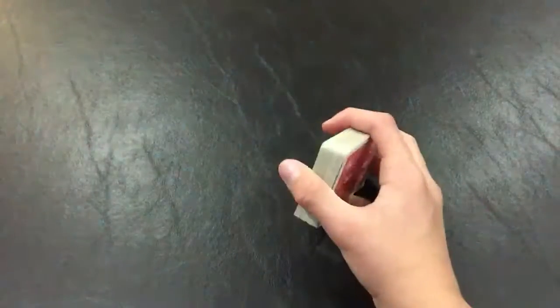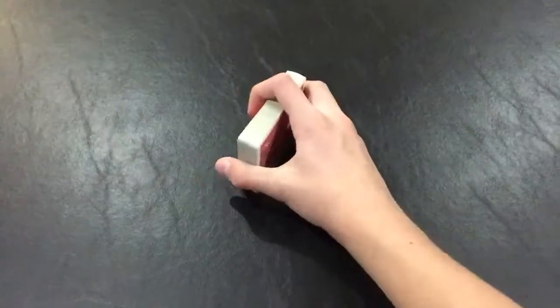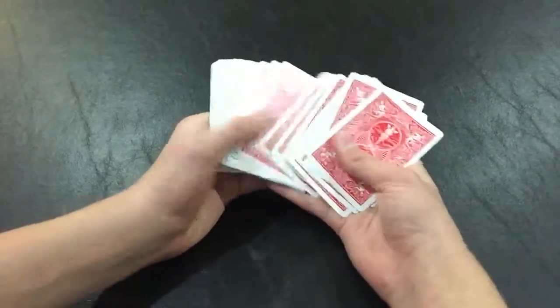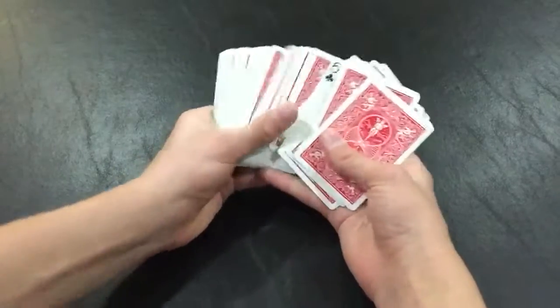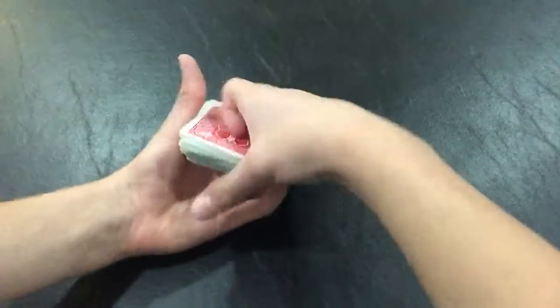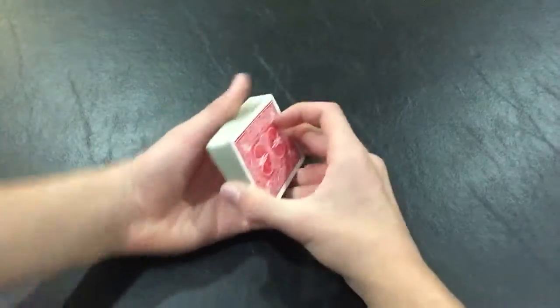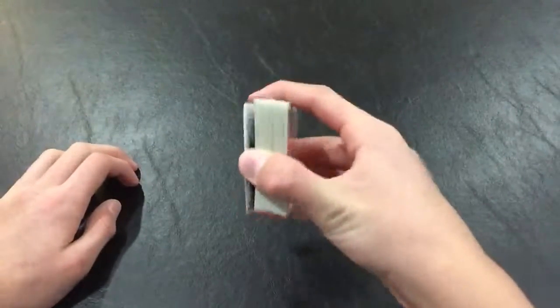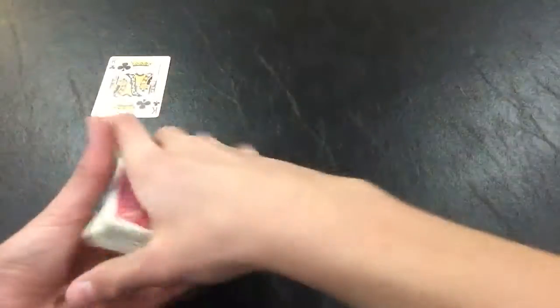While you're talking to them — like, 'I'm going to try to flick your card out of the deck' — you want to go like this, where it looks like you're squaring up the deck, and then you flip the deck over. So now you have all the cards face down, their selection face up, but the bottom card is also face up. So you want to get rid of that bottom card. While you're telling them you're going to flick their card out, get a break below that card, and when you flick it out — one, two, three — you're just throwing that bottom card.